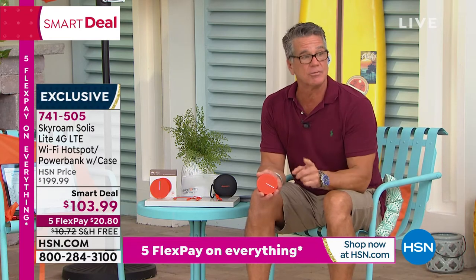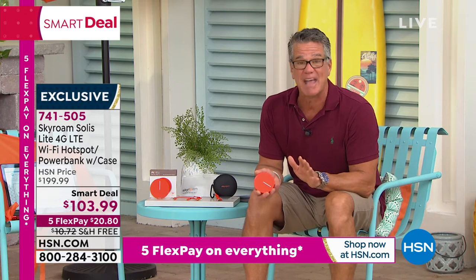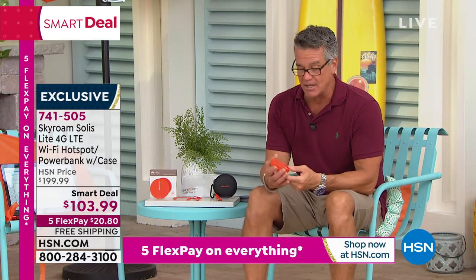$199 retail. If you buy it today, it's $103. We are the lowest price on the Skyroam Solus on this model anywhere you'll check. We have the lowest price.